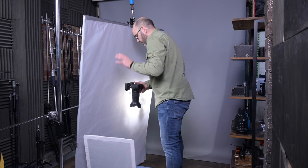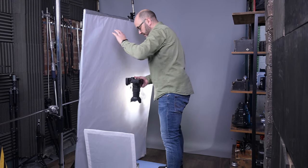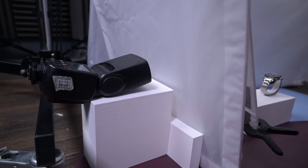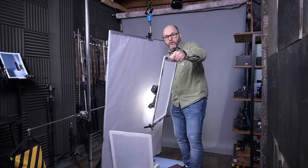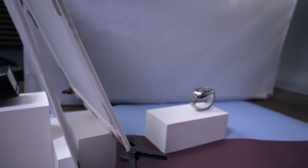Power settings for the lighting setup: I'm at half power for the City 600 and 1/28th power for the speed lights — we just want a small bit of light from the speed light. That's lifted the bottom of the bracelet up quite nicely, but there's still a harsh highlight. To get rid of those I'll add another bit of diffusion on an angle, with a gap at the bottom running tighter at the top.